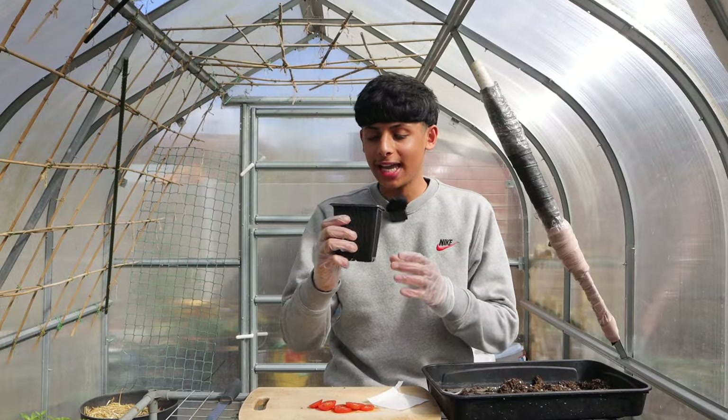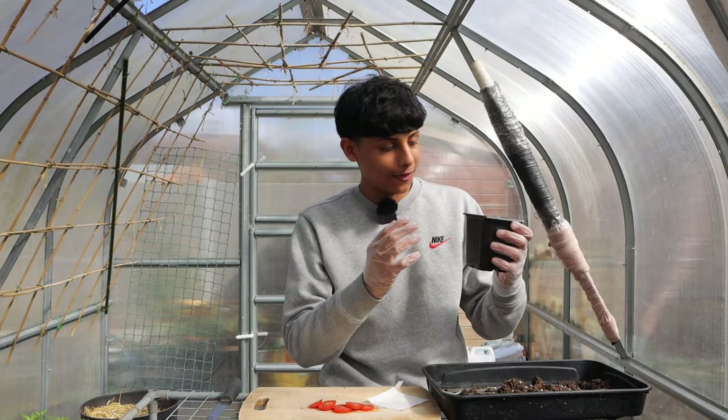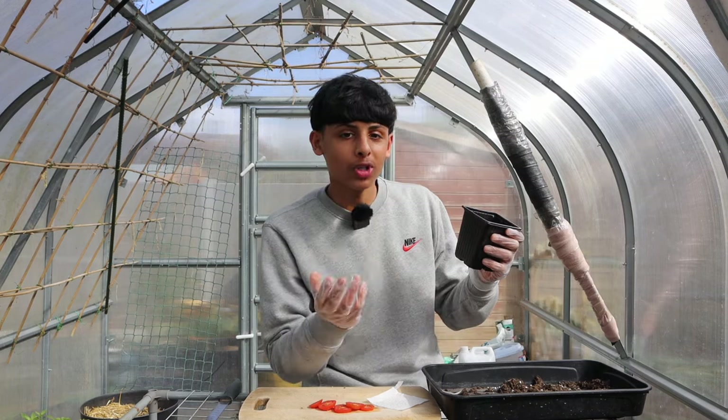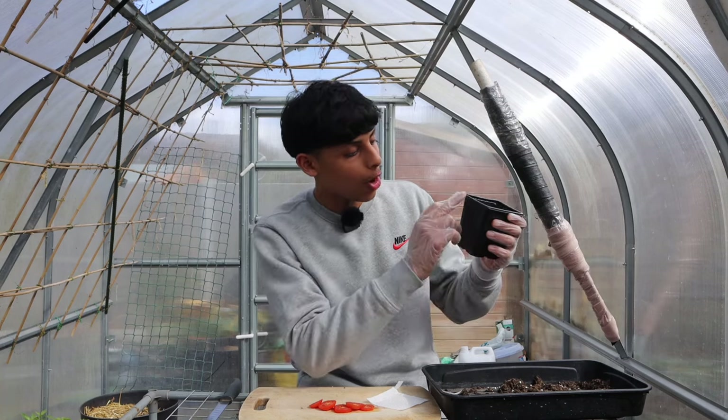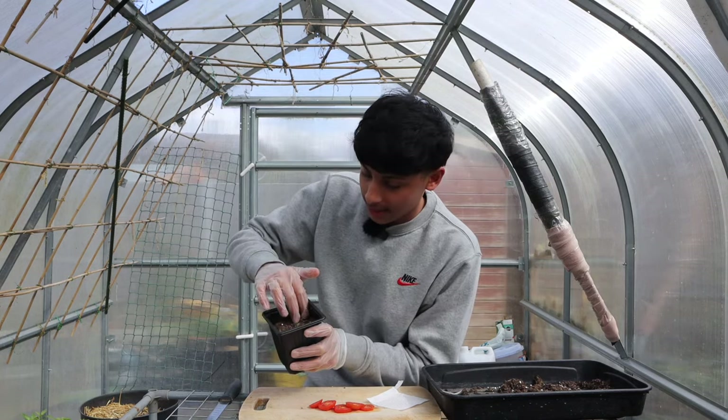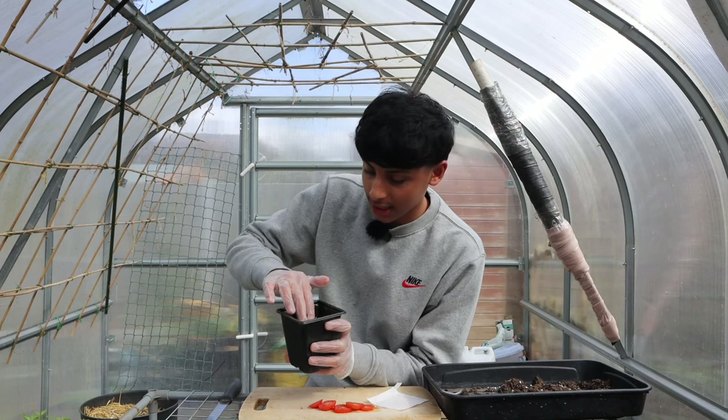Get a 3 to 4 inch seed cup and fill it up with multi-purpose compost or you could use seed compost. Fill up the cup one inch below the top and push the soil down lightly — you don't want any air pockets in the soil.